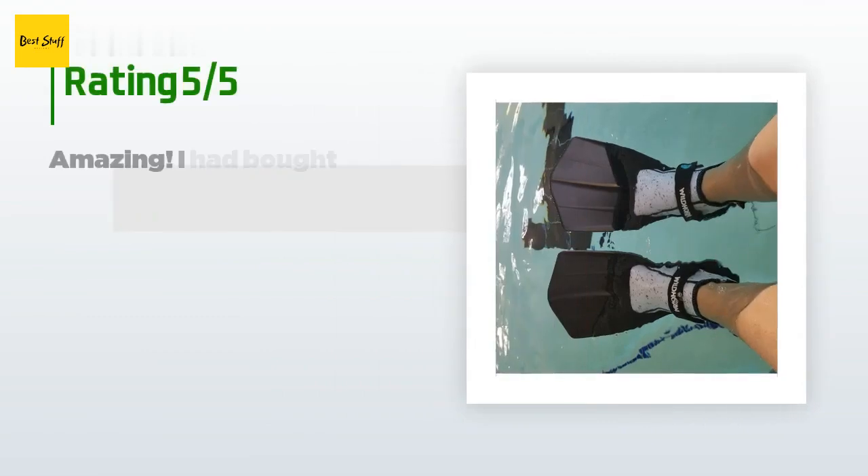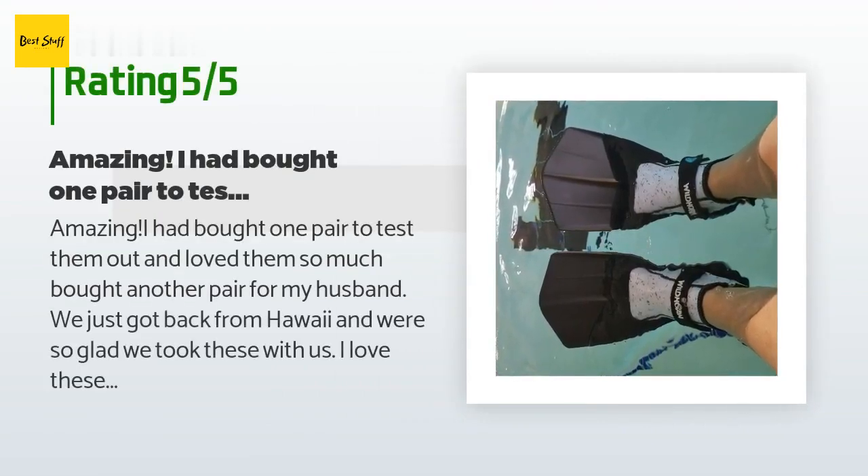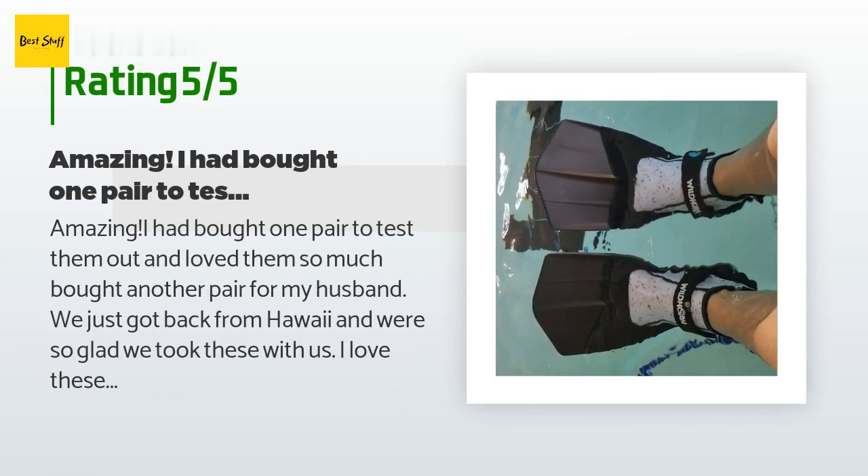There are 679 customer reviews for this product with an average rating of 4.1 stars. A customer said: 'Amazing — I had bought one pair to test them out and loved them so much I bought another pair for my husband. We just got back from Hawaii and were so glad we took these. The sole is like a shoe, making it easy to walk in them and it covers the whole foot. We had a friend step on a sea urchin and it really hurt his foot. I have a high arch and top bone which makes it hard to fit certain shoes, but my foot fit perfectly with no pain from pressure.'